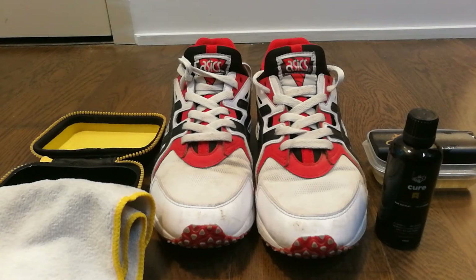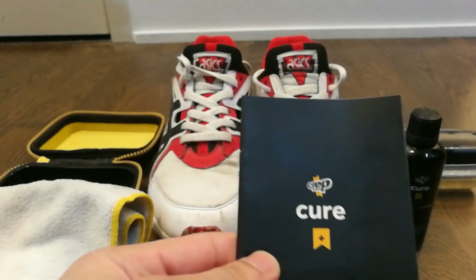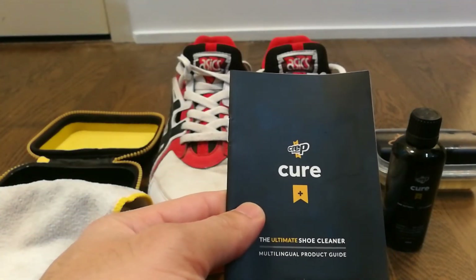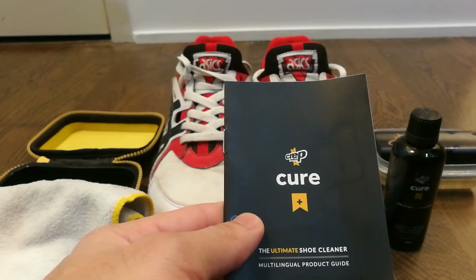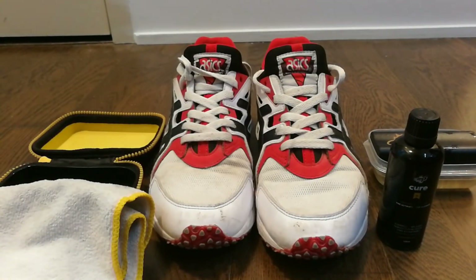The kit I got is called Ultimate Shoe Cleaner and it's by a company called Crept Protect. I got it for under 20 Canadian dollars, which I thought was a pretty good deal. You can also find similar products on Amazon.